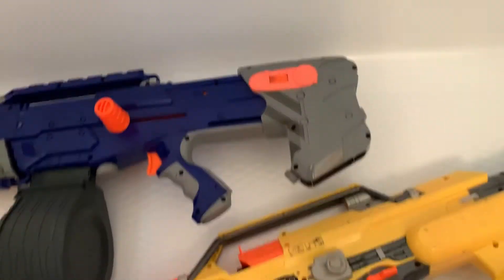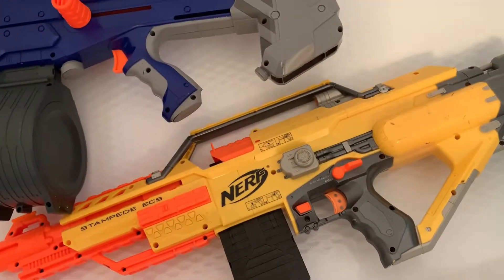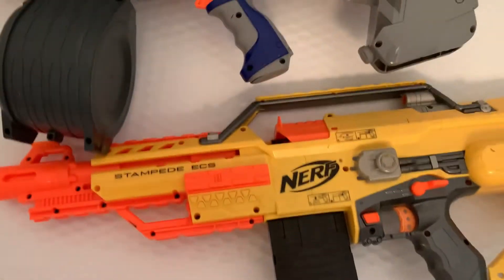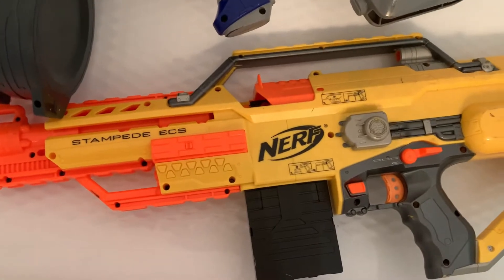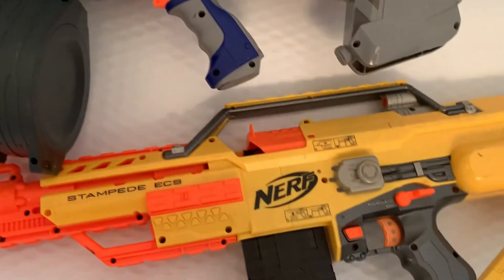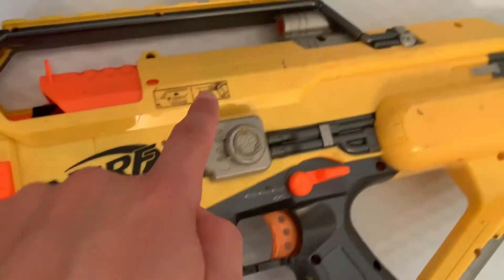Hey, it's me, Trash Salsa. I went to Goodwill and got a Stampede and a Long Shot. This is the original, not the Icon version — hopefully the little diagrams prove that.